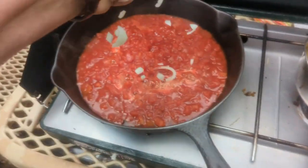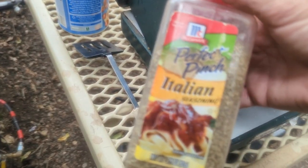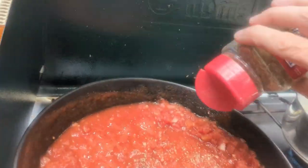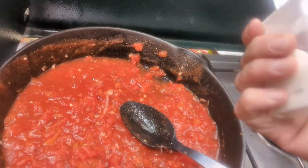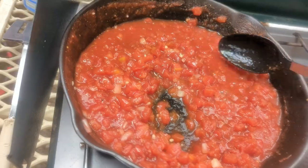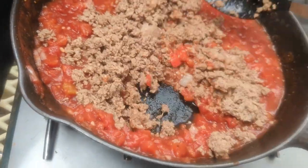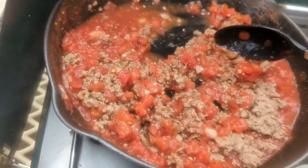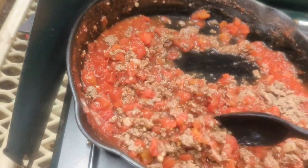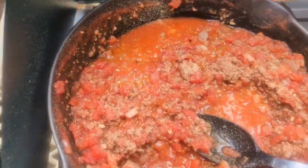I forgot to add the onions. I'm going to add some Italian seasoning, and this is my little container of sugar — a little bit of sugar. Some garlic powder and pepper.